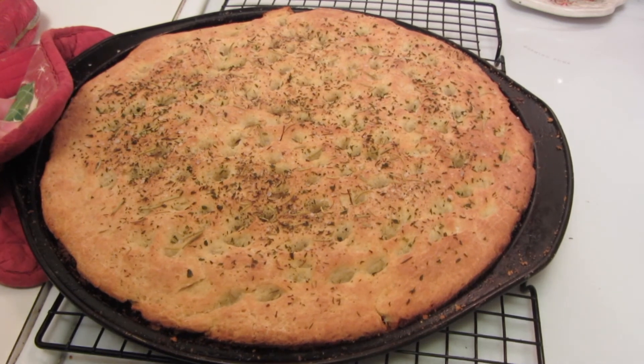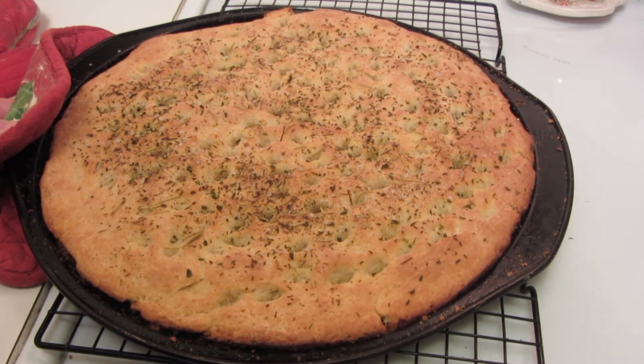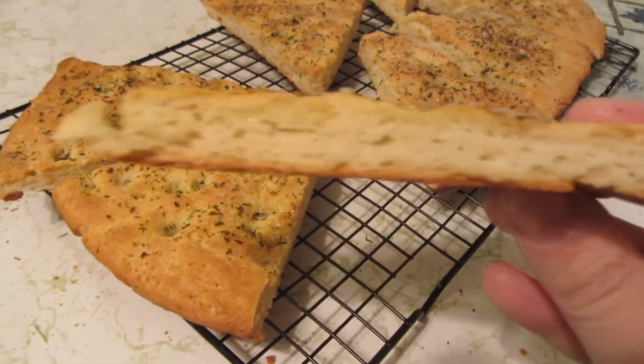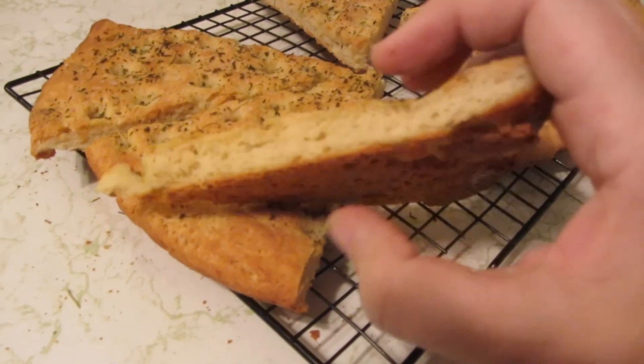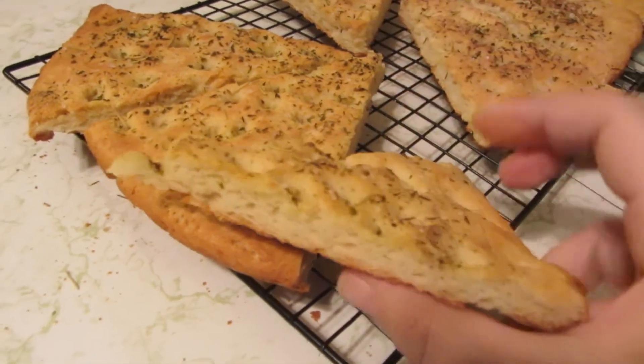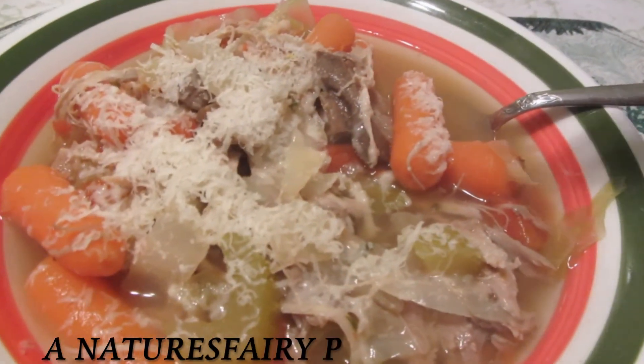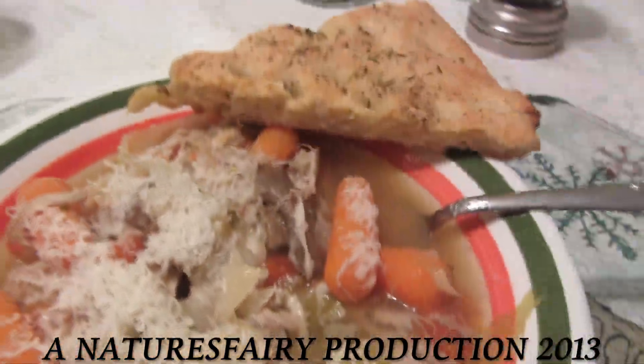The focaccia bread took 25 minutes to bake. I'm now going to remove it and cool it on a wire rack. Here is my focaccia bread all sliced up. It's got a beautiful texture to it. Tonight I made a turkey soup. This will go along beautifully with the soup.